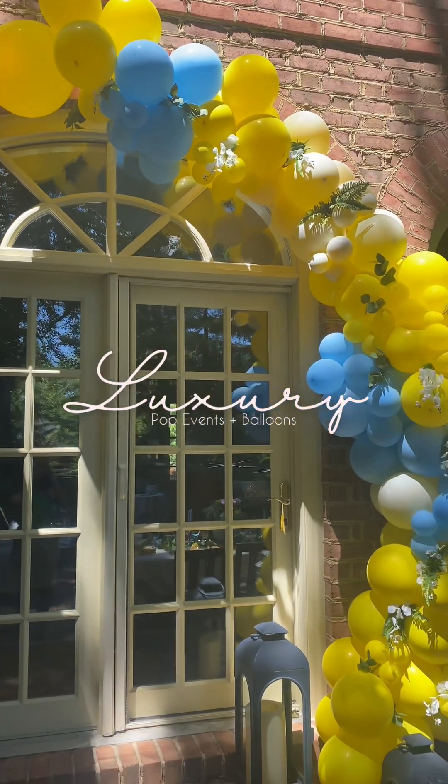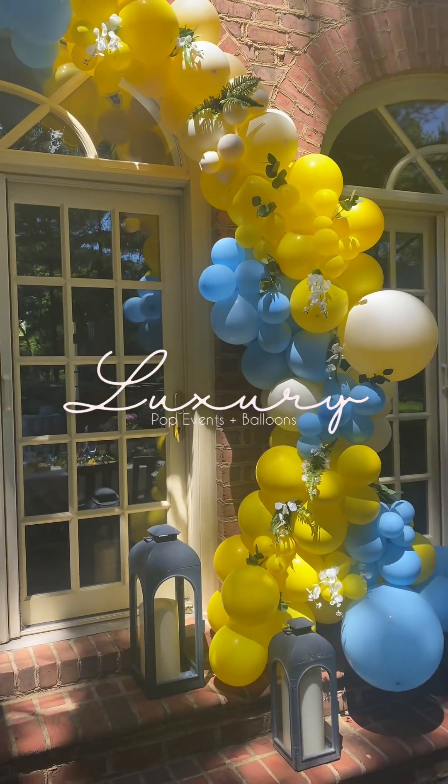Here's a tip on how I attached this balloon garland to a brick wall. I'm Taylor with Luxury Poppy Vents, and we are setting up a balloon arch for a bridal shower.